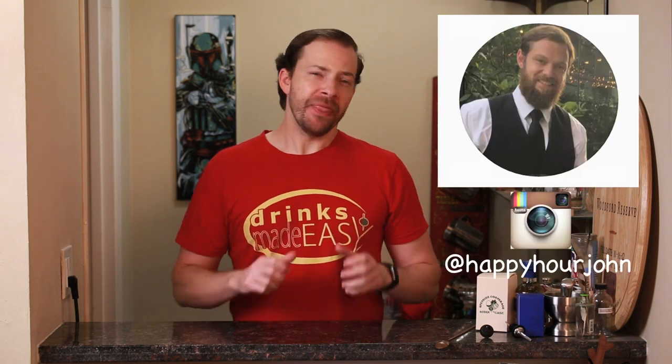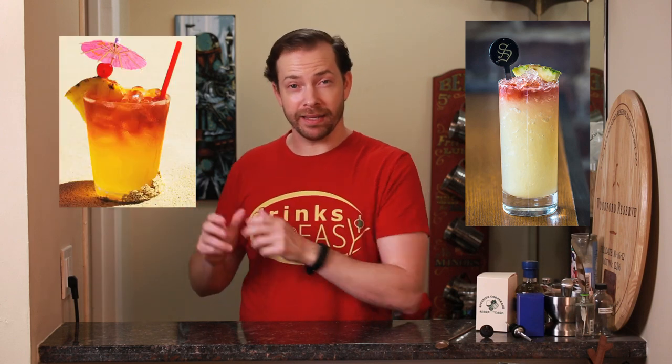Welcome to Drinks Made Easy. Today we're taking a look at the High Rye Thai, a drink by our good friend John Coltharp. Now this was originally a variation on the Rye Thai, which was a variation on the original Trader Vic's Mai Thai.